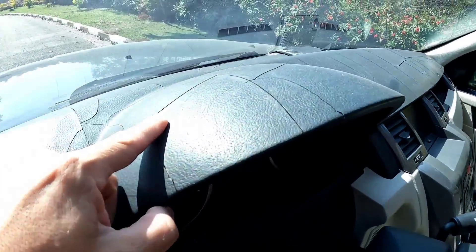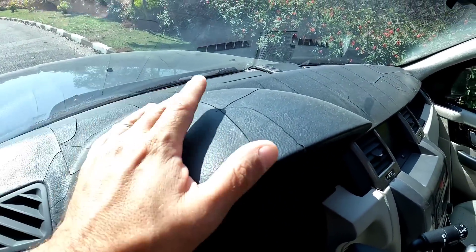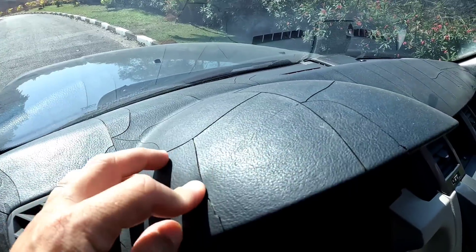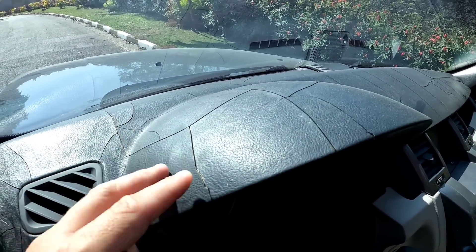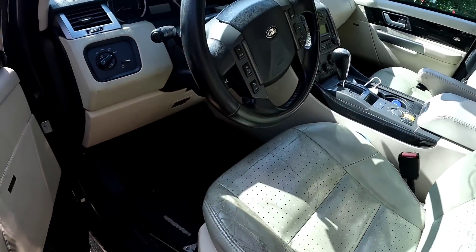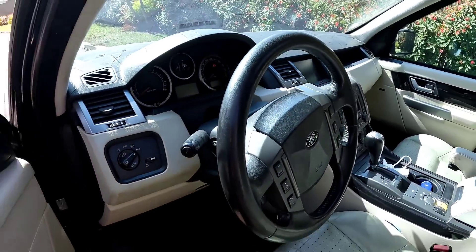O painel tá rachado aqui em cima. Eu acho que tem cara que resolve isso. Coloca nos comentários, cara — você conhece alguém que resolve essa parada do painel? Eu acho que tem sim. Ou troca essa peça também. Mas de resto tá suja ainda, né, normal. Tá com 77 mil — já vou mostrar.